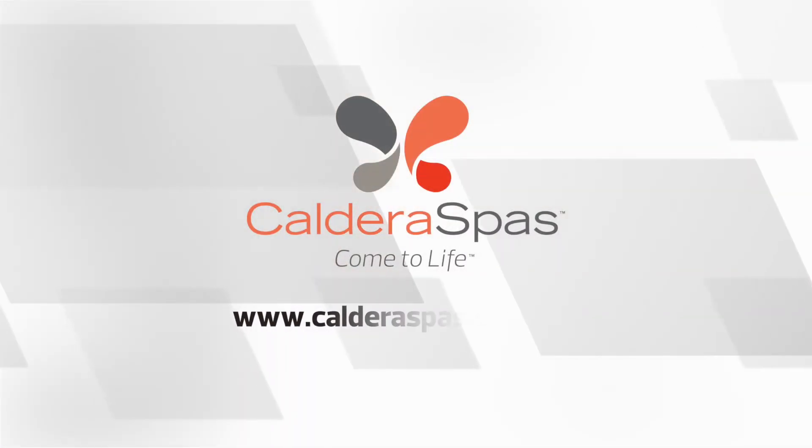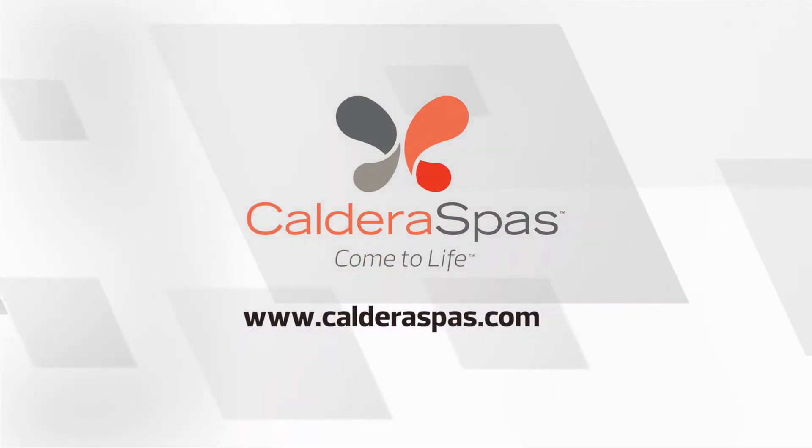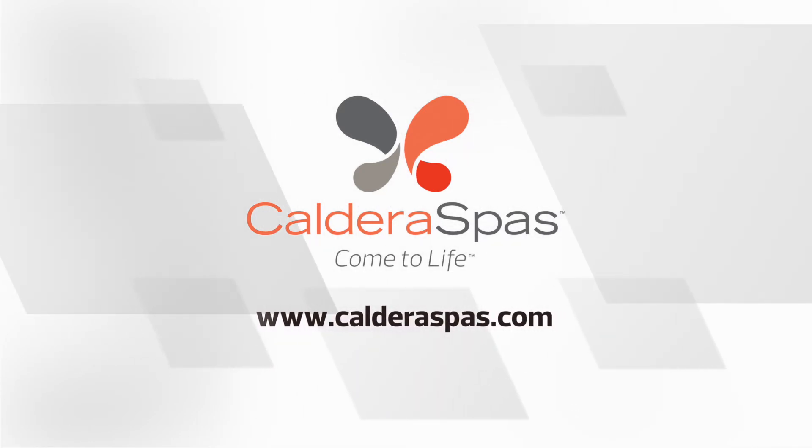We have more helpful planning guides, articles, and videos, and your local Caldera dealer is ready to answer questions specific to your tub, your requirements, and your abilities. Be sure to call them or stop in for a visit.